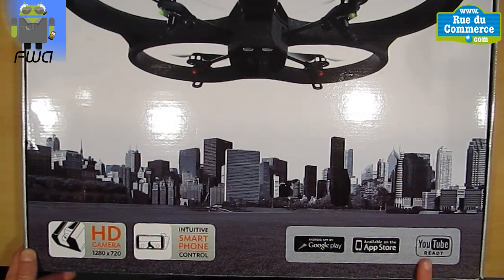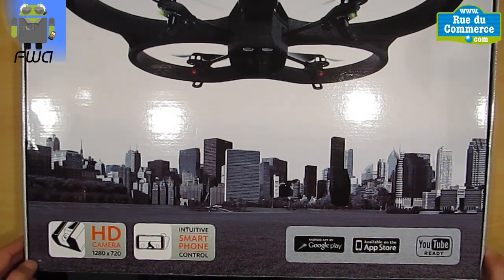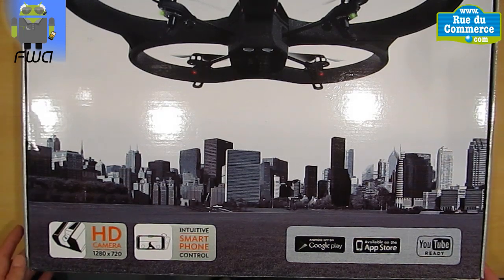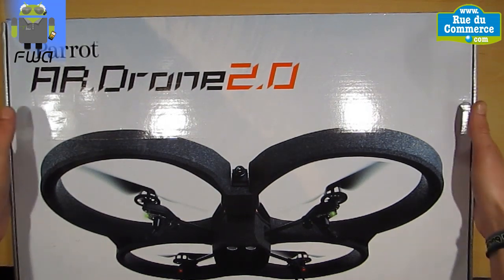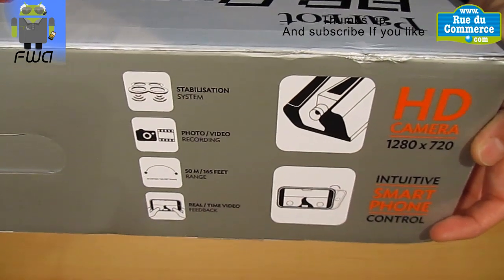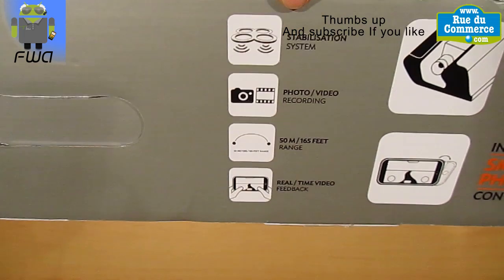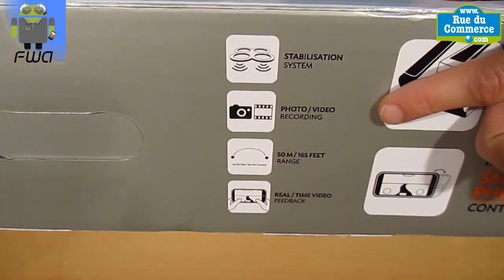You have YouTube ready, so you can share your videos directly from your drone to your YouTube channel. I will not do that, because I need to add different things and create my personal videos. On this box, you have to take care of different instructions — this is for age 14 and above. You have different things on the starting guide, and very different specifications about the stabilization system.